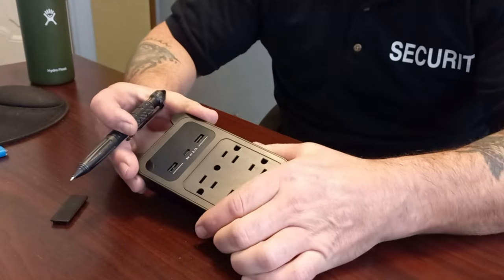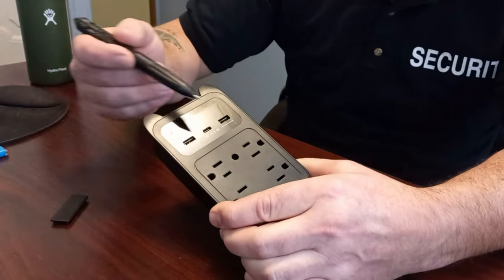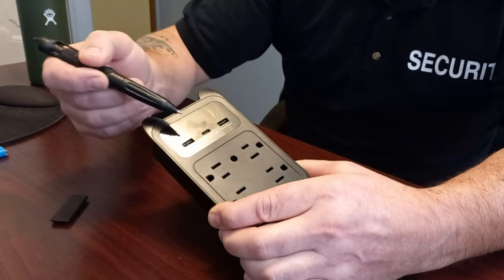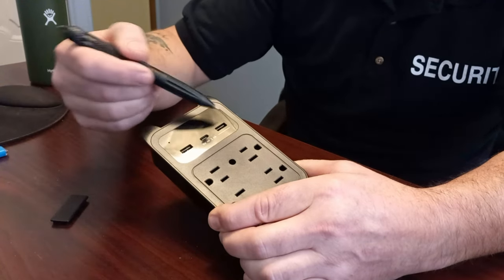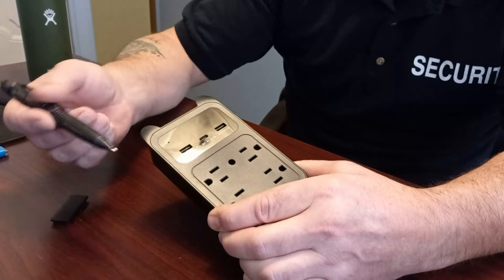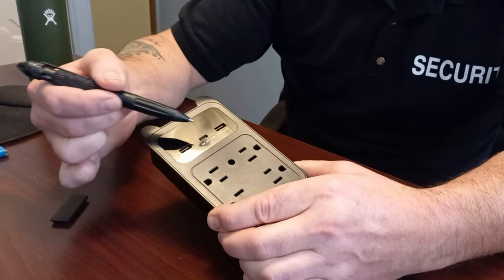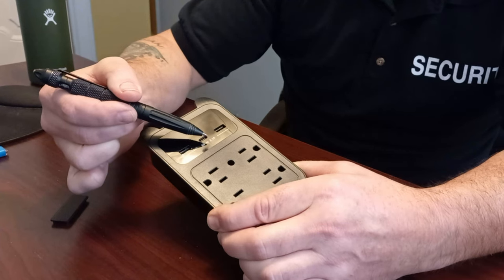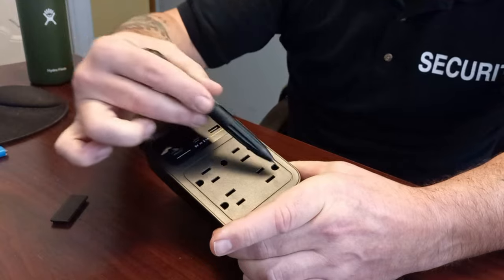Let's get to know the camera a little better and go over some of the features. There's the built-in lens behind the face — you can't even see it because it's a hidden camera, obviously. There are indicator lights that come on when you plug it in: a red one and a blue one. There are USB ports — one, two — and a Type-C port in the center, rated at 5 volts, 2.1 amps.